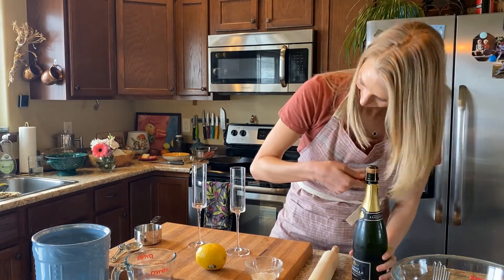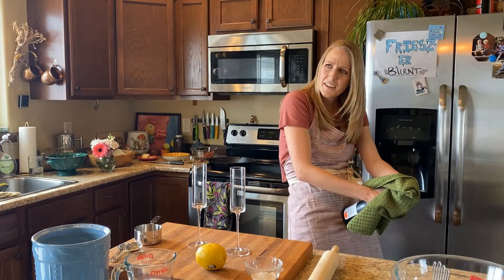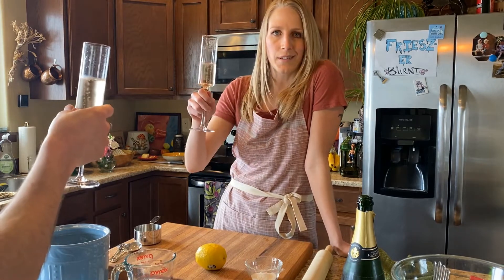Now that doesn't make you nervous, I don't know what does. I think you hold it at an angle so it doesn't... This is how you hold it? Mm-hmm. What are we cheers-ing to? B&G. Biscuits and gravy.